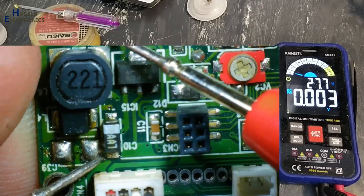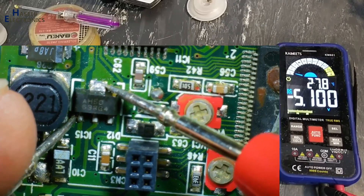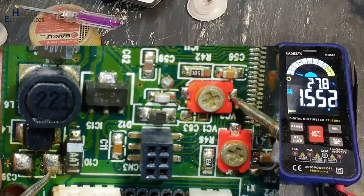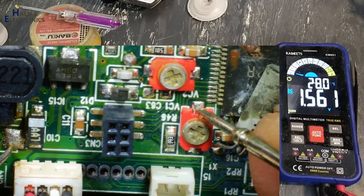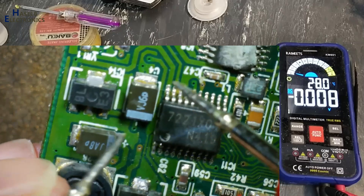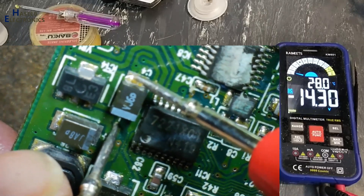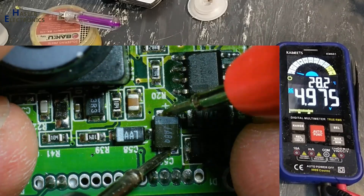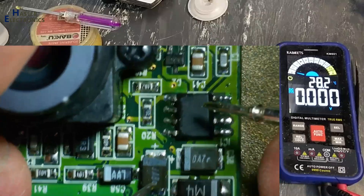Yes, now we have 6 volts here, and 1.5 volts across this capacitor — that's great. Now the power supplies are good: 5 volts. The 5-volt regulator section is now good.